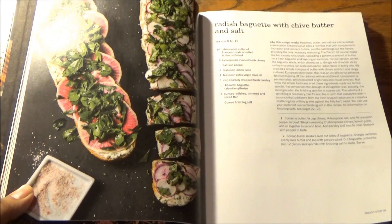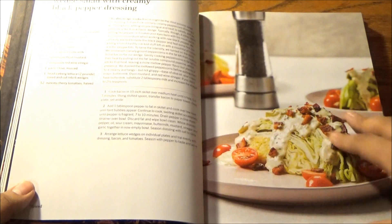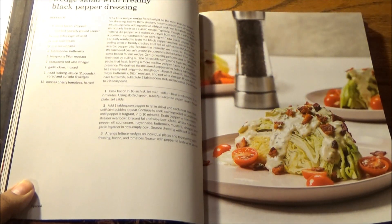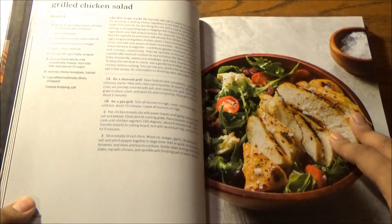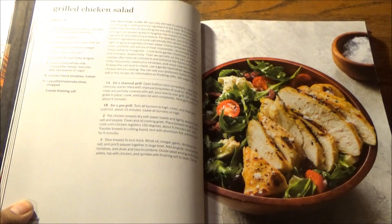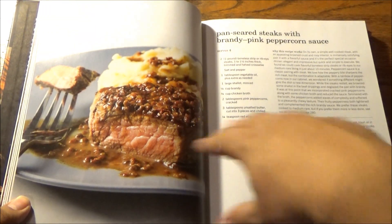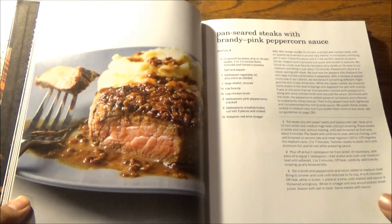Here we have a radish baguette with chive butter and salt, which serves 8 to 12. Then a red salad with creamy black pepper dressing — in this case you'll be using salt and coarsely ground pepper to start. And a grilled chicken salad — everyday run-of-the-mill stuff so far, but the spices make it not so run-of-the-mill.